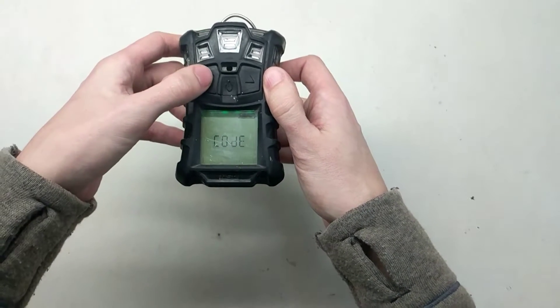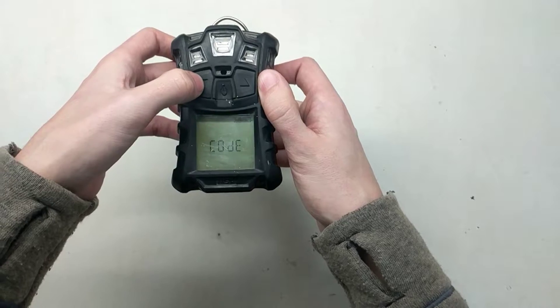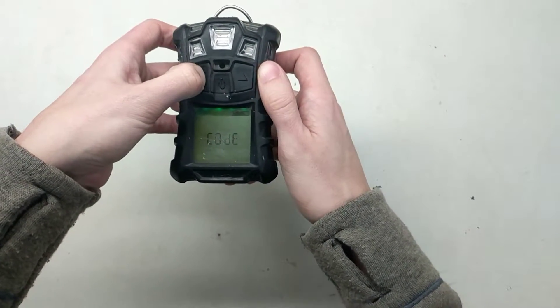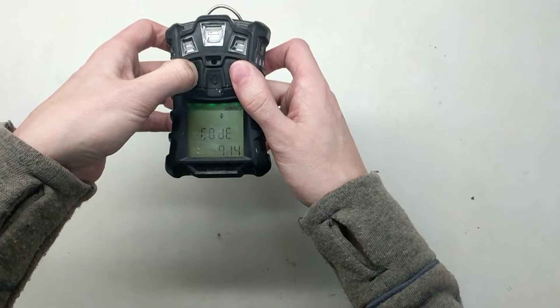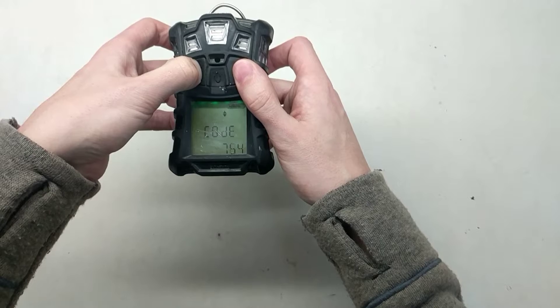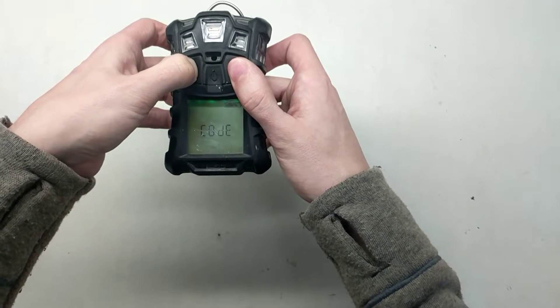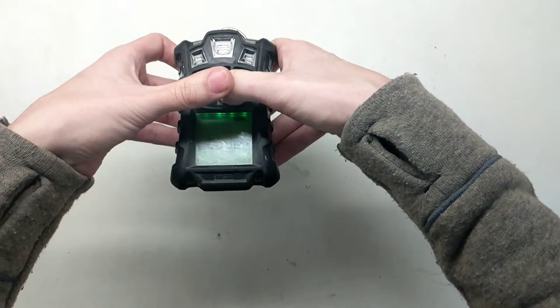It's going to ask you for a code. The code is 672 — it's just like typing out MSA on a phone, so that's how you can remember it. Press and hold, and I always go down from the top. Watch it because it will start jumping on you. Go to 672, make sure that's on the screen, and press the middle button to accept.